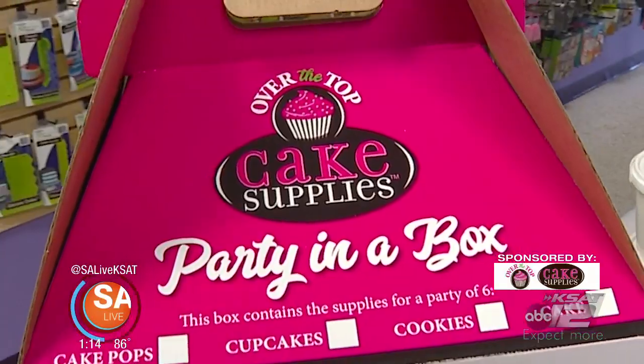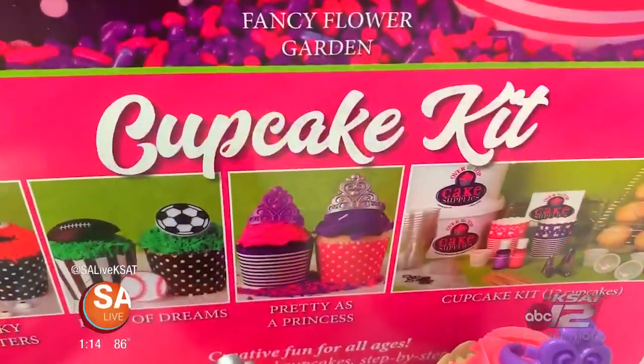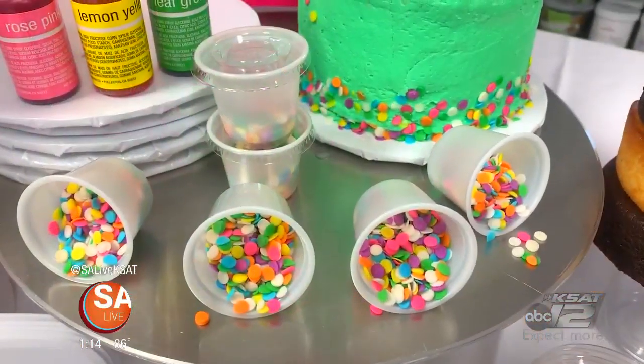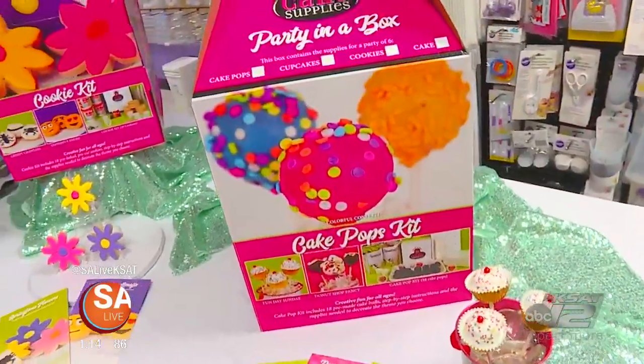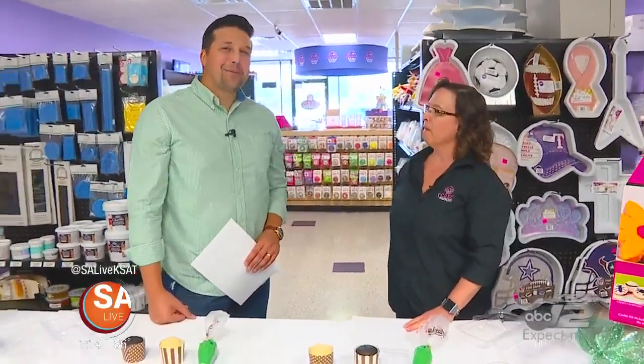What is the party in a box? Party in a box is created for home entertainment. It's for the moms looking for birthday ideas, team building events. You can invite the family over and have a get-together. Everybody can decorate their own medium, and we have all the supplies included in the box for them to decorate. We have the themes and everything for them to transport their items home.